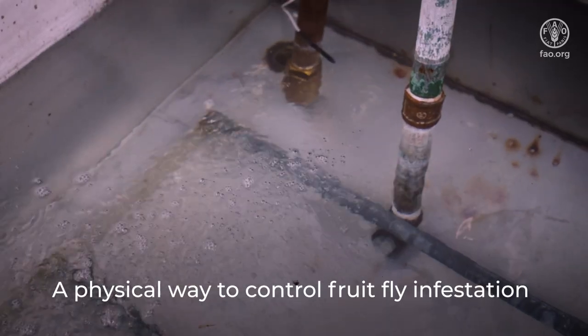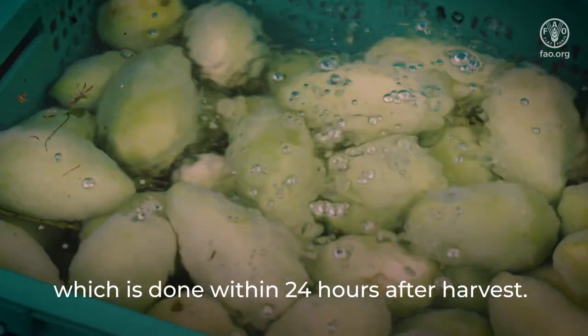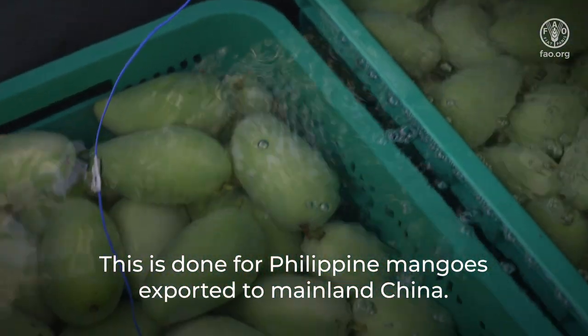A physical way to control fruit fly infestation is by an extended hot water dip, which is done within 24 hours after harvest. This is done for Philippine mangoes exported to mainland China.